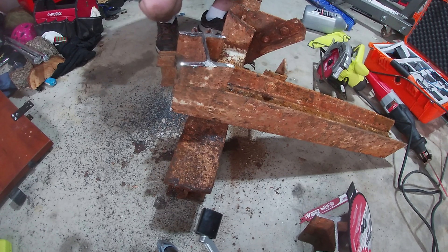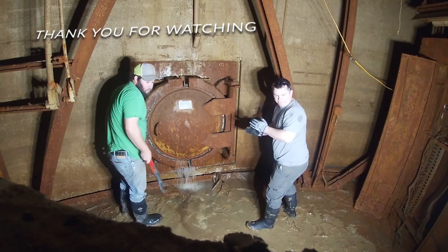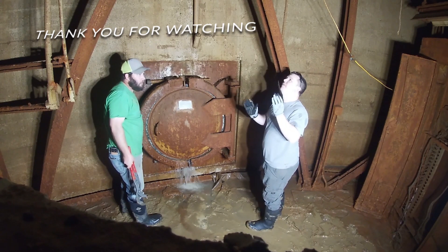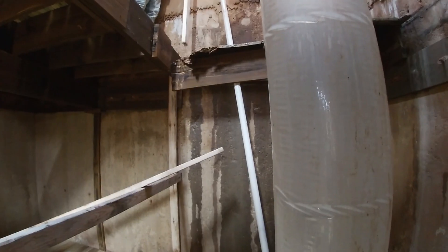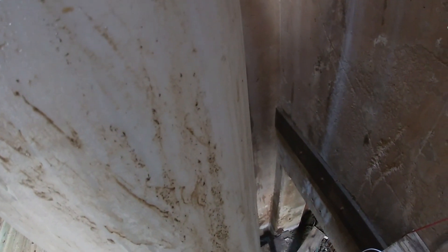I'm Nick with Atomic Underground — you guys have a great day. You're not bleeding, you're not working, right? That's right.